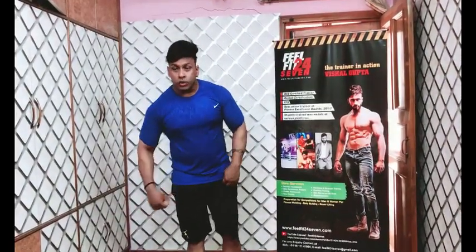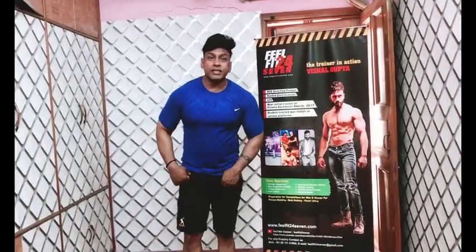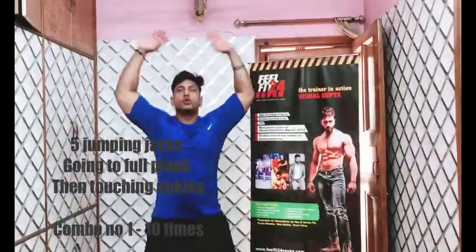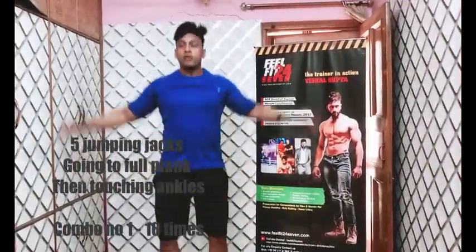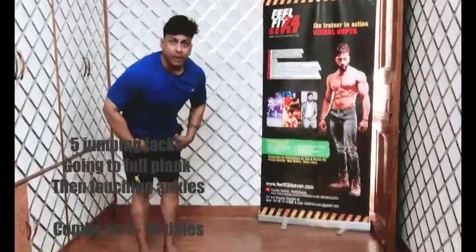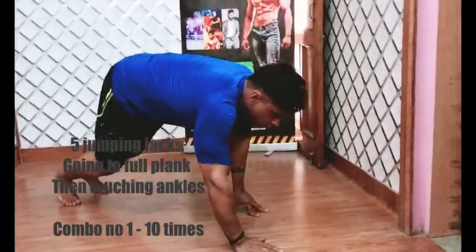Just give me 20 minutes and you can have amazing results. Let's start our first exercise combination — three exercises together. We start with jumping jacks: 1, 2, 3, 4, and 5.